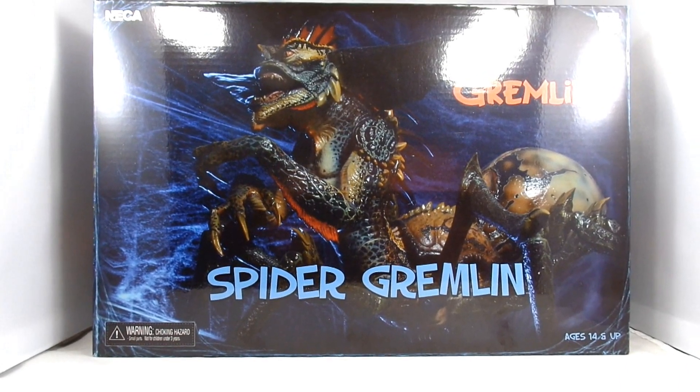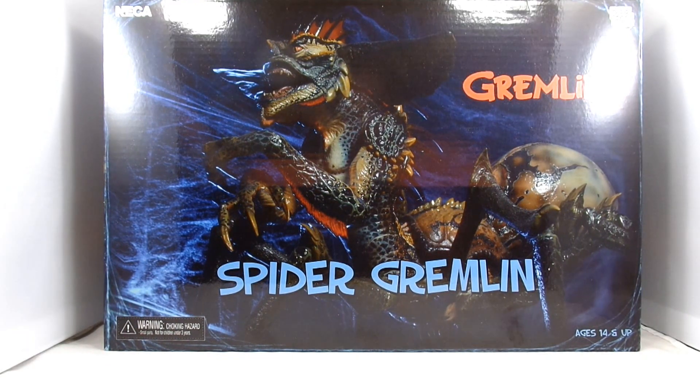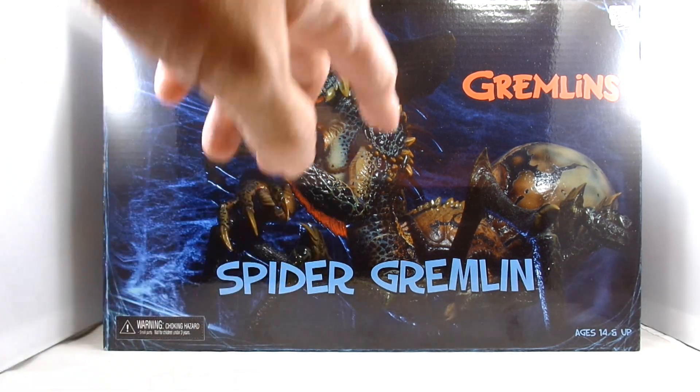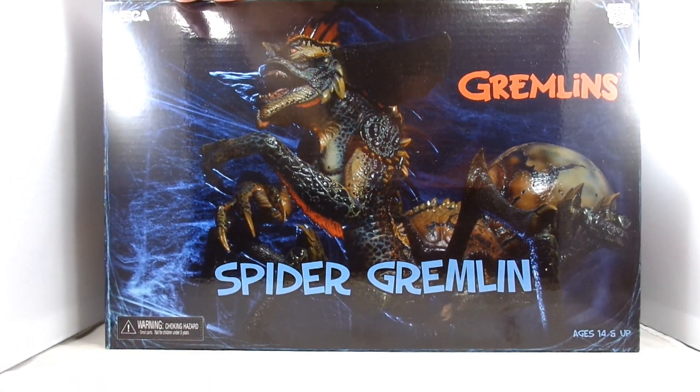Hey everybody, it's John back again and I'm really happy to have finally gotten this re-release from NECA of the Spider Gremlin. I missed out on it originally when it first came out, but they have them up on their eBay shop right now so you can get it for its regular price instead of the like $180 to $200 that it trends on secondhand sellers. As you can see from the box, you got a nice photo image of what's inside - it's a Spider Gremlin from NECA, and I can't wait to open this thing up.